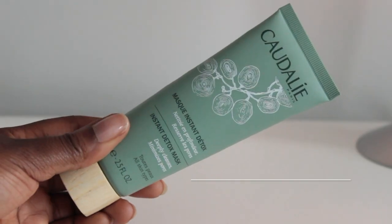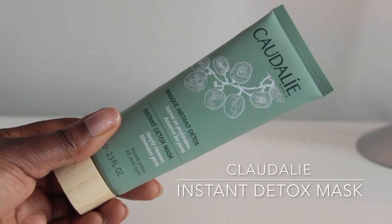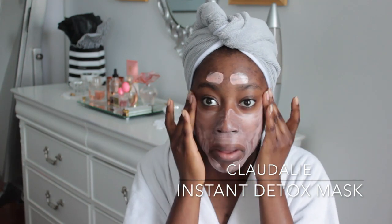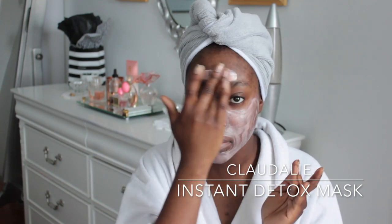So now that my pores are open and my skin is soft, I'm going to put on my Caudalie Paris Instant Detox Mask to clean my pores. Now that they're open, let's go ahead and add a little bit to our hand and rub this all over the face. We got that applied and we're going to let that sit for 10 minutes.